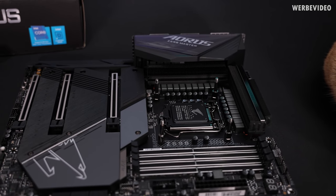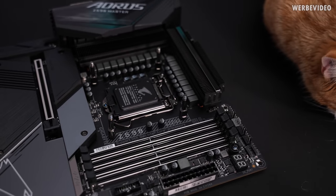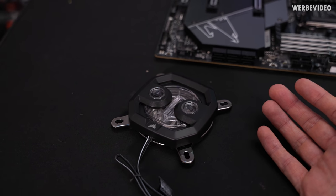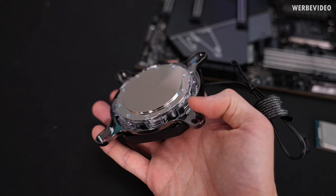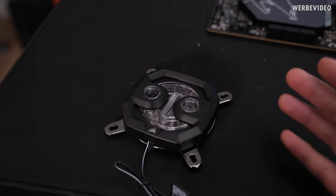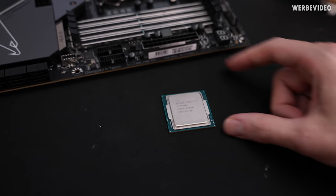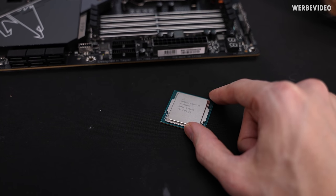First of all we have to get some baseline numbers. We have a Z590 Aorus Master from Gigabyte, already prepared with the mounting kit from the Corsair XC7 CPU cooling block. I chose this block especially because it's very similar to all those AIO cooling blocks with this frame-style mounting. I'm trying to find out if we make it far enough for direct die cooling, which might also answer whether this is possible with any kind of AIOs. But first we need baseline clocks and temperatures for the 11900K.